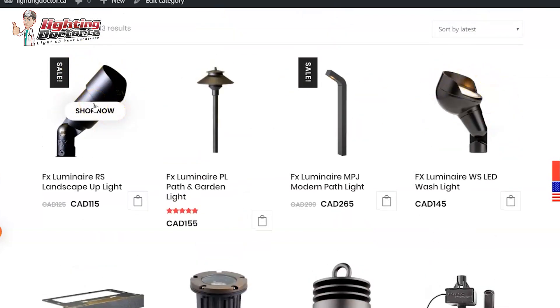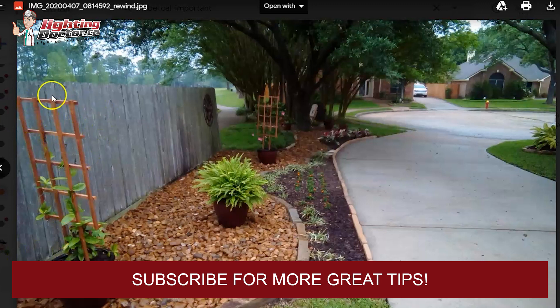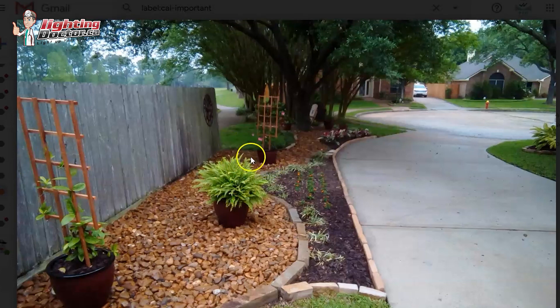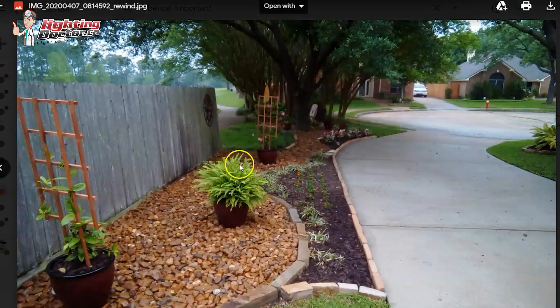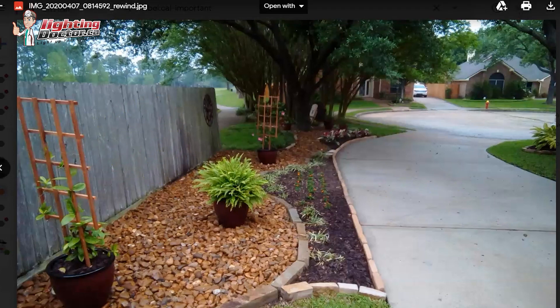A wash light isn't as bright or intense as an up-light, so it doesn't create a big hotspot — it just gives a nice subtle glow. If you turn this a bit and have a wash light shining through it and back onto the fence, you create some nice shadowing and effects on the fence as well. Also, until this plant is fully grown, if you just shine a light through it, a lot of that light is wasted — but against the fence you're not losing that light, and you can create a cool shadowing silhouette effect.